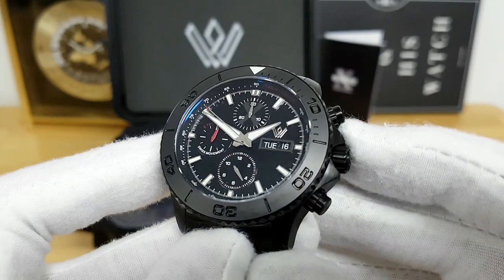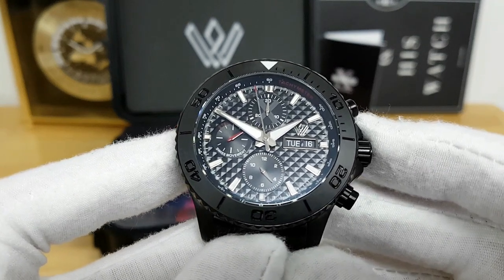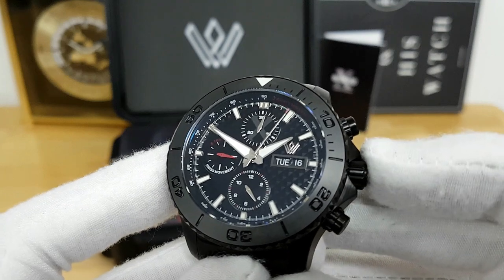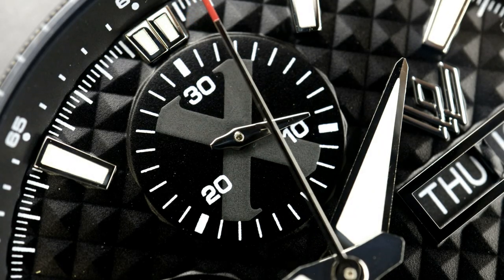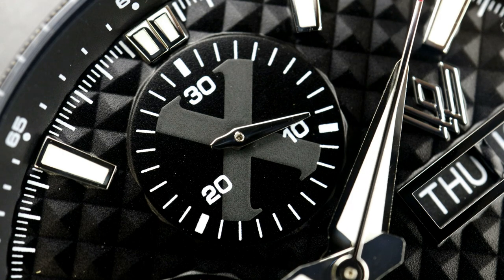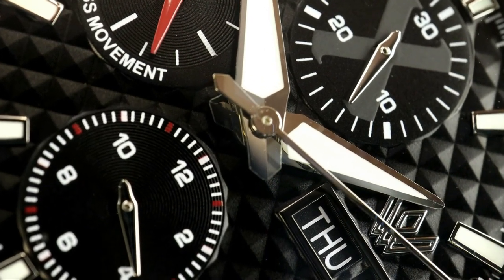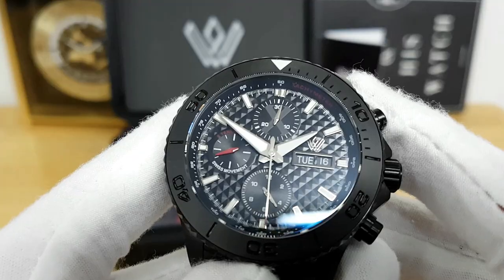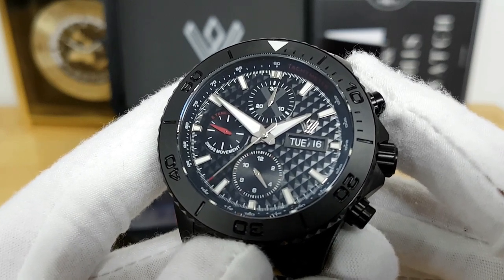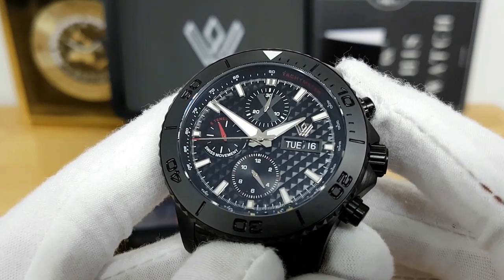If the layout of the dial looks fairly familiar to you, it's probably because inside this watch runs a Swiss automatic Valjoux 7750 movement, which has the three sub-dials as well as a day-and-date complication at the 3 o'clock position. Breaking down each sub-dial starting at the 12 o'clock position, that is your minute totalizer for the chronograph, up to 30 minutes. Near the 6 o'clock is your chronograph hours, so you can actually time something for up to 12 hours. And then closer to the 9 o'clock position, you have your running seconds sub-dial.